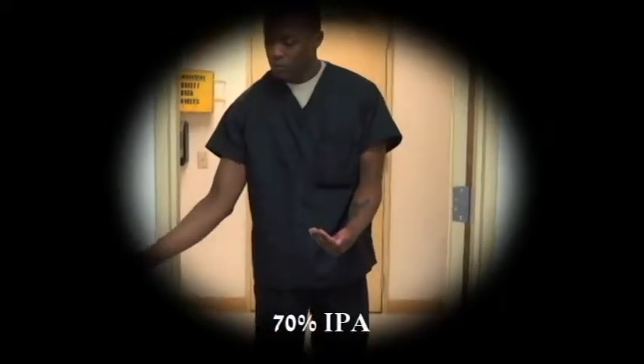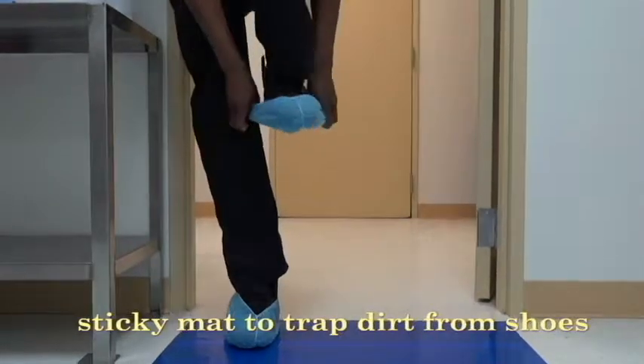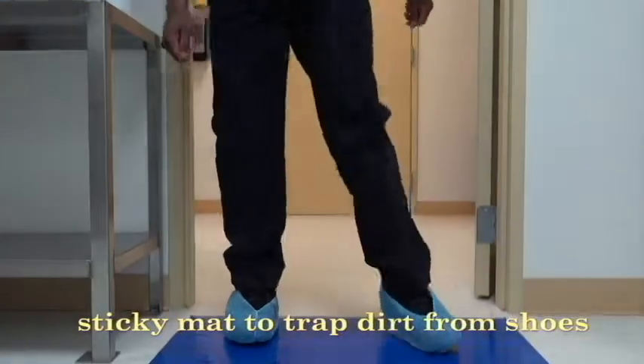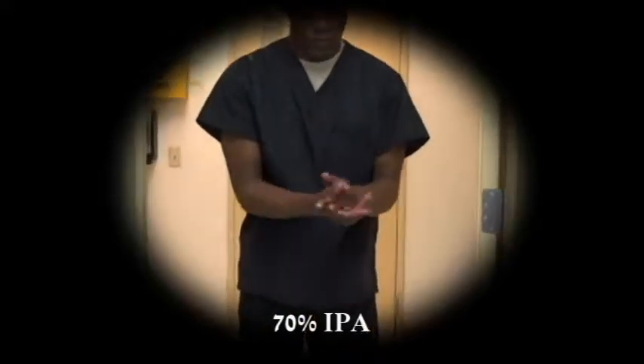Sanitize hands again with 70% IPA. Don shoe covers on the other foot and place the foot on the sticky mat. Resanitize hands with 70% IPA.